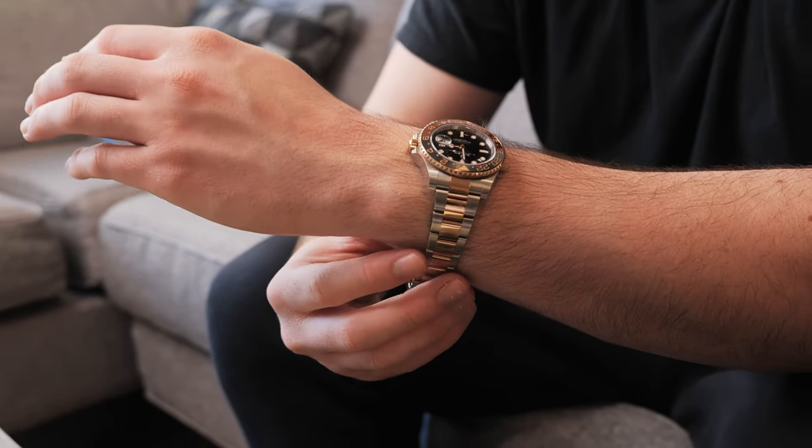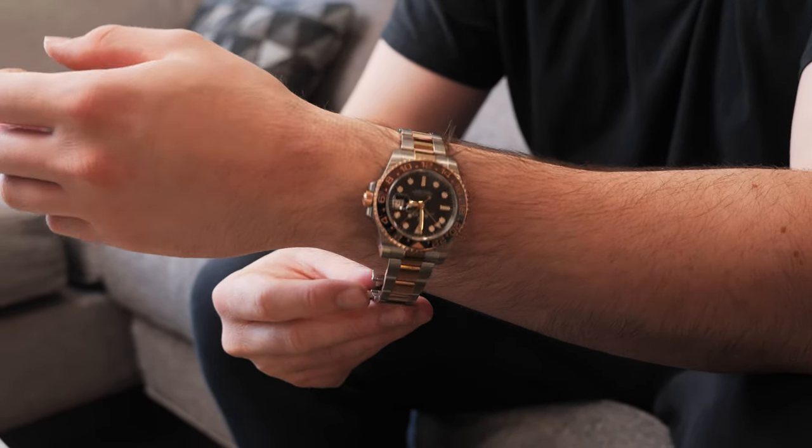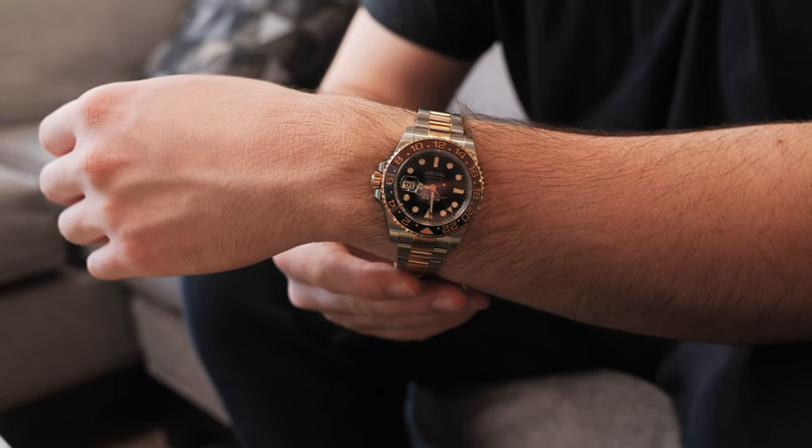So who is this watch for? This watch is for someone who's spent a little bit of time with their AD and formed that relationship so they're able to get 40 to 41 millimeter watches. This person prefers a GMT over a Submariner and loves the look of rose gold paired with stainless steel.